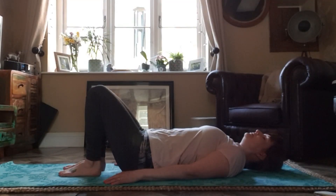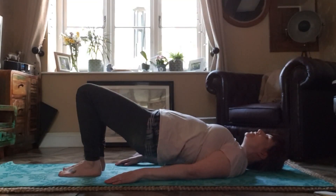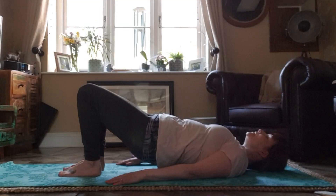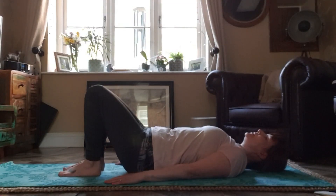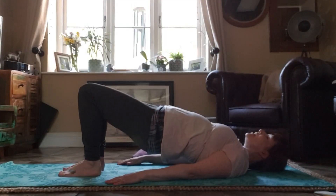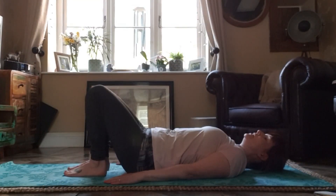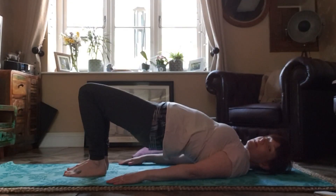To do the bridge, as we breathe in we take our sitting bones — our hips and our back — slowly off the mat. And as we breathe out we slowly lower. Breathe in and lift slowly, slowly, slowly, and breathe out as you lower. Well done — one more — breathe in and slowly lower.